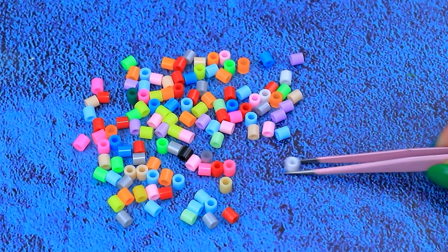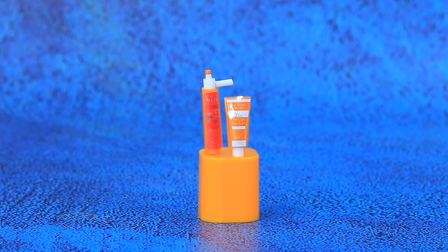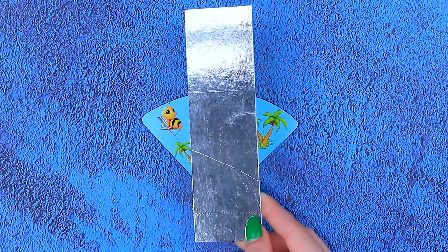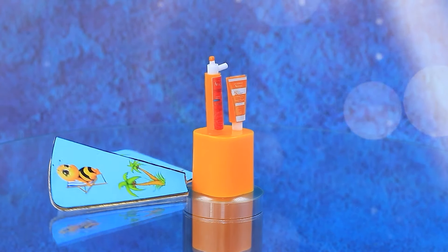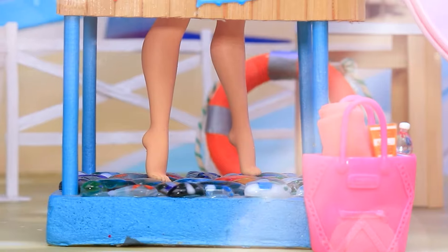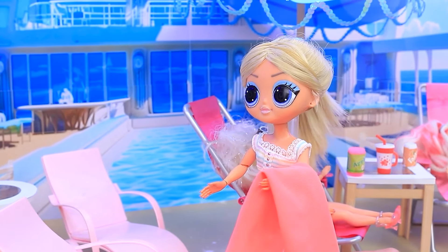Take a straw. Seal the end with an iron. We have a cap. Sunscreen and tanning lotion. Cut out the template. Foil panel. Take care of self-tanning.